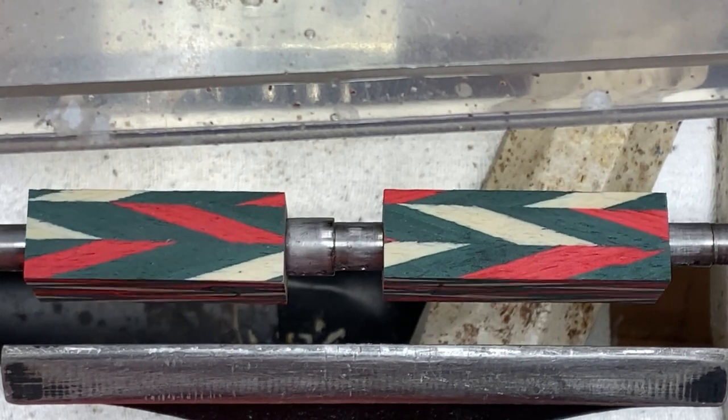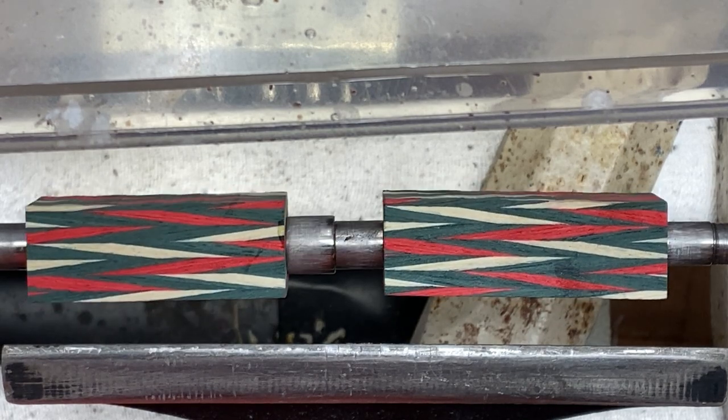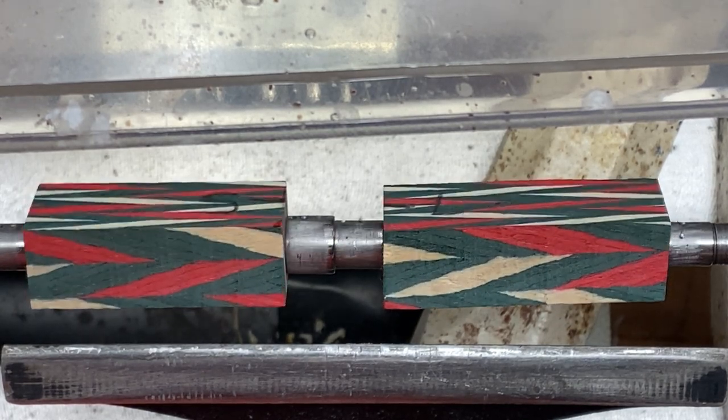Off camera, I glued the tubes into my blanks using some epoxy, and once that epoxy dried, I went ahead and squared the blanks to the tubes on my disc sander.